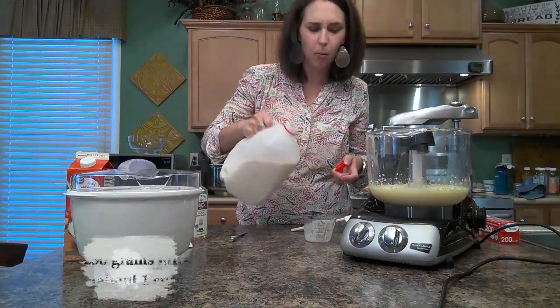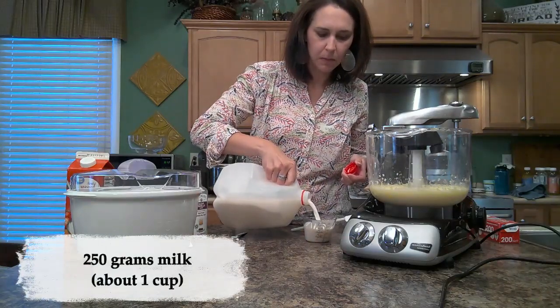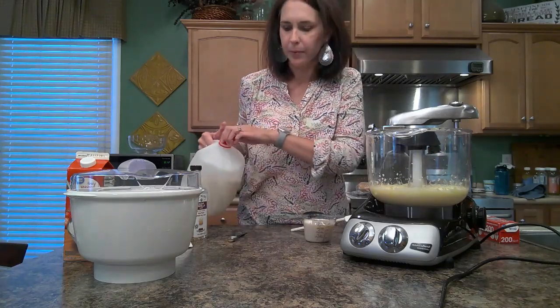I buy whole milk — that's just what we drink. So this is one cup of whole milk.